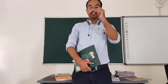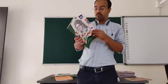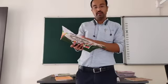Hello students, on this Saturday, in your art and craft book, what you have to do is on page number 10.